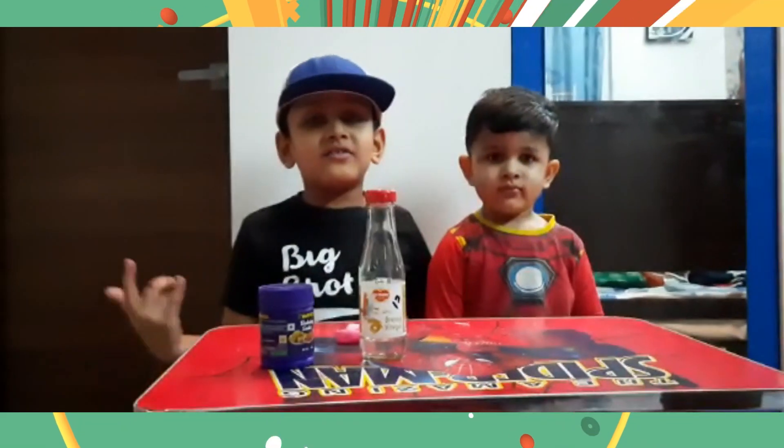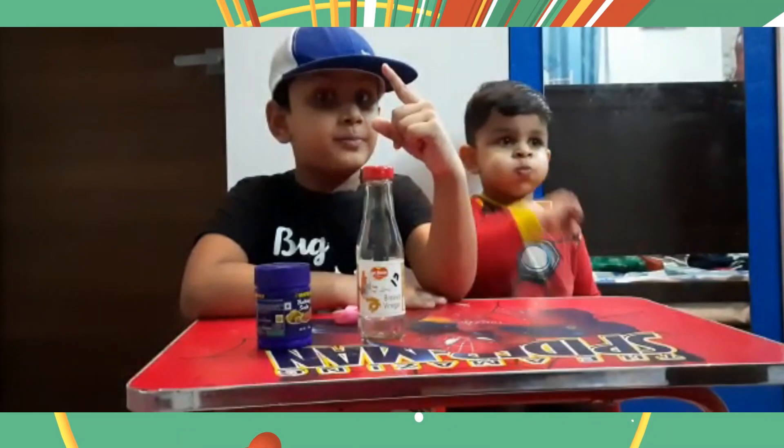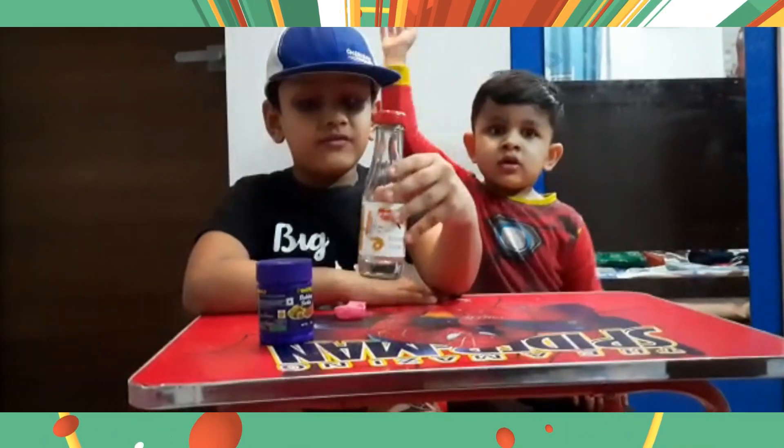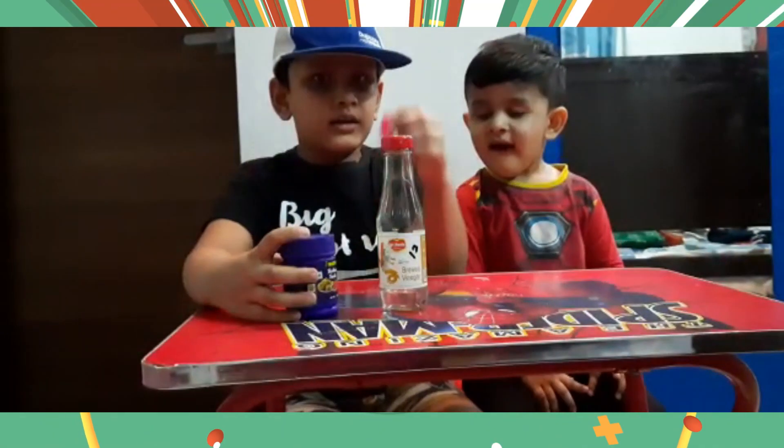So hi guys, welcome to my channel. I'm gonna do a science experiment with this vinegar, water and baking soda and balloon.